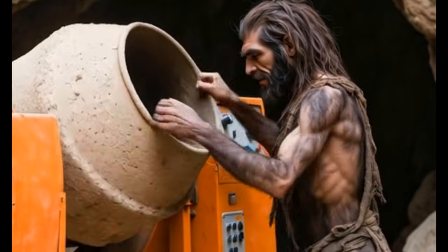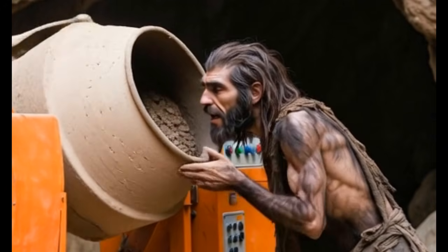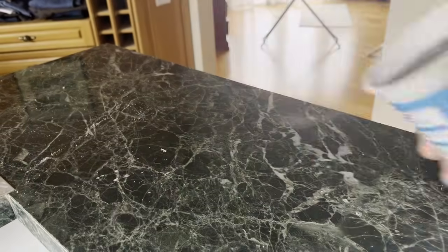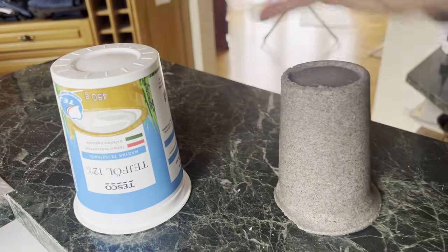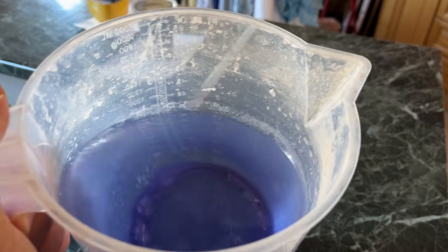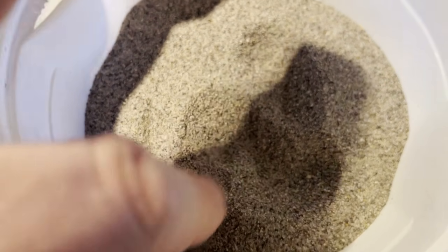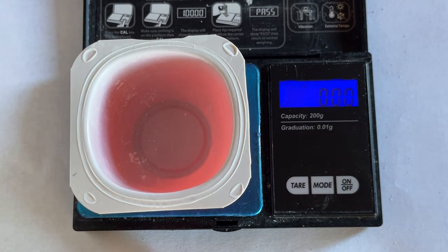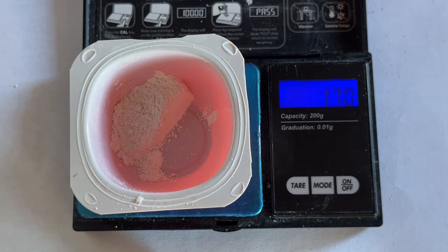Pay close attention to what I'm not doing, and don't do those things either, because they're pointless and harmful. We're going to cast a quote-unquote huge stone inside a plastic cup. Ingredients: water glass, sand or any other type of crushed stone like granite, and a pinch of slaked lime — 2%, used only as a catalyst.